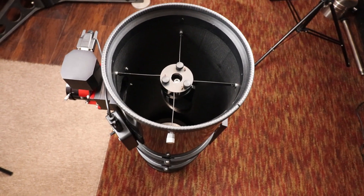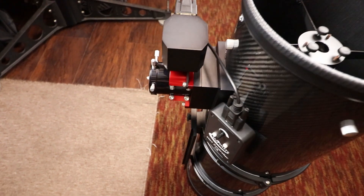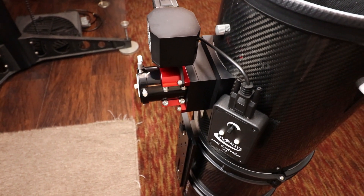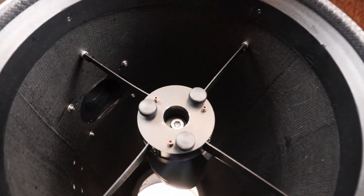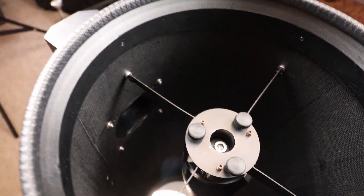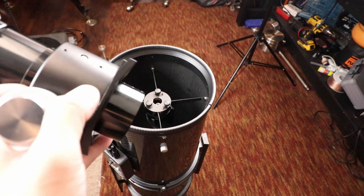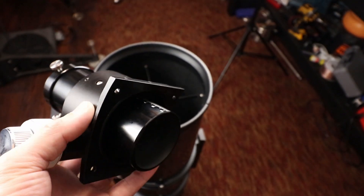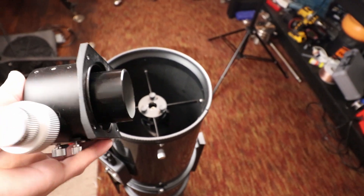Here's my Newtonian — it's the Explore Scientific carbon fiber edition. The first thing that I did to it was replace the focuser. The focuser is not something you need to replace, but I always had the intention to get a motorized focuser. It just happened to help in that it doesn't protrude into the OTA. So the main diffraction spike was from the original focuser. If we take a look at the original focuser, that thing is sticking out a lot. With my camera combination and coma corrector, the focuser happened to be protruding about half an inch into the OTA, which caused the massive diffraction spike on my stars.